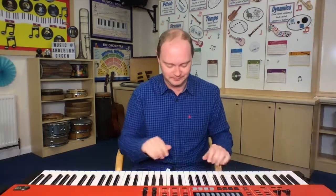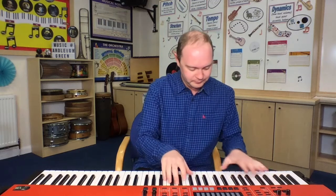Lovely! I hope you've got those actions. Let's add that on. Ten fat sausages sizzling in the pan. Ten fat sausages sizzling in the pan. One went pop and the other went bang. Did you get the actions with your pop forward and your bang down? I'm sure you did.